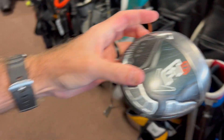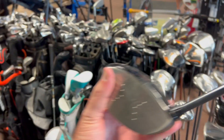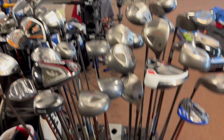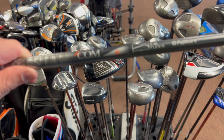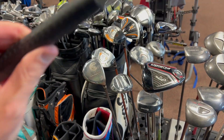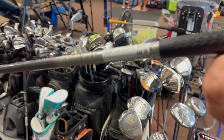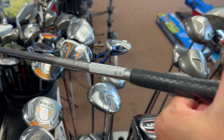Old Callaway FT9 — these things were like six or seven hundred dollars back in the day when they came out. Oldie but a goodie. 10 degrees loft, nice Fujikura stiff flex shaft, 45 grams — wow, that's light. Get yourself a nice driver for $49.99. Pretty good deal.